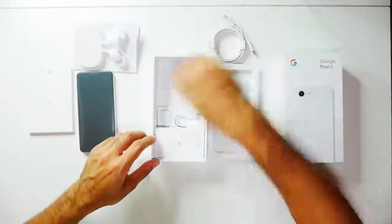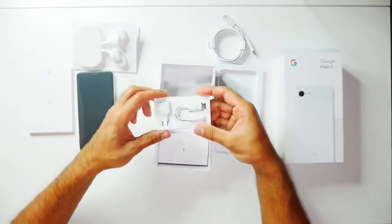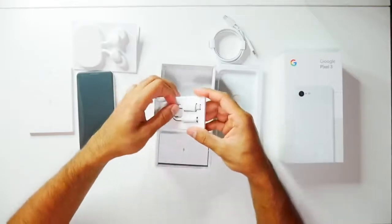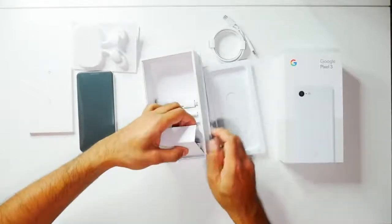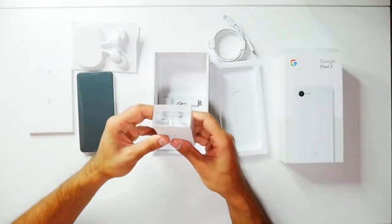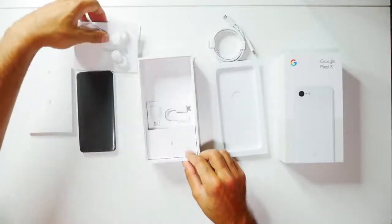Then you have your charging cable, your data transfer dongle, and you also have a headphone jack adapter as well in case you want to use your standard headphones. And then lastly you have your power socket plug. So that's everything in the box — let's go ahead and have a look at some of the first impressions.